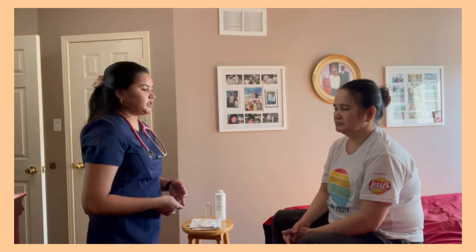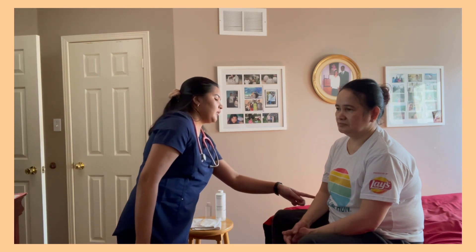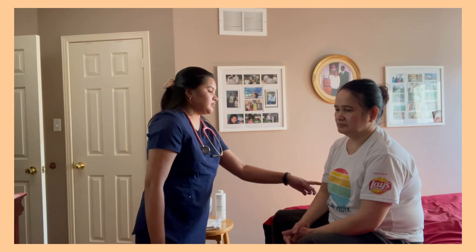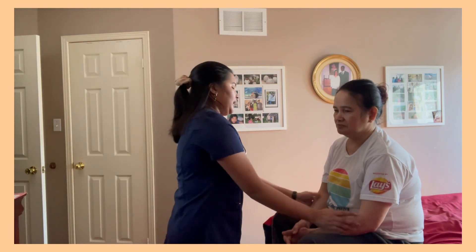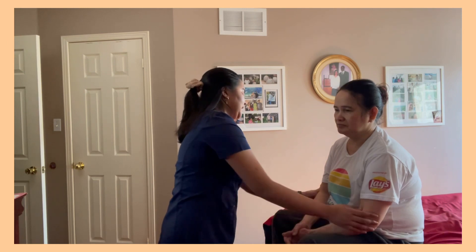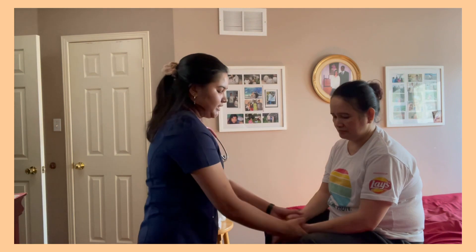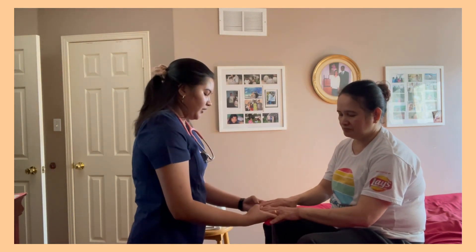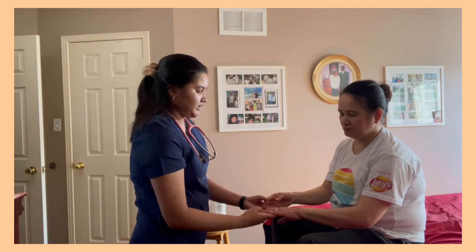Now onto assessing the patient's upper extremities. I can see there are no abnormalities, no deviations, no edema, no swelling. There is an even hair distribution throughout. On palpating, I can feel a warm temperature throughout, a nice skin turgor, and no swelling or edema found. Onto assessing capillary refill — the nail bed is pink, and when pressed, it returns to normal pink color within two seconds, which is a normal finding.